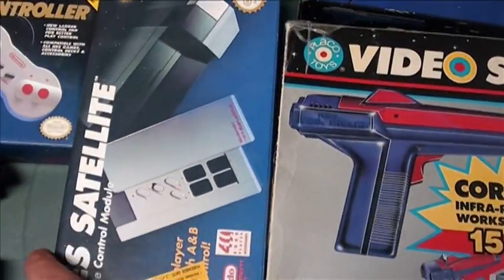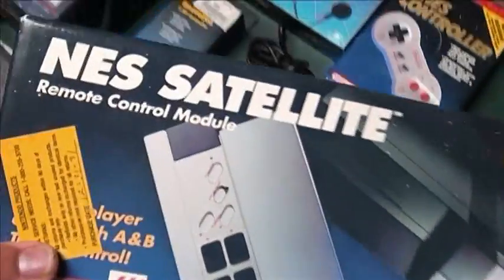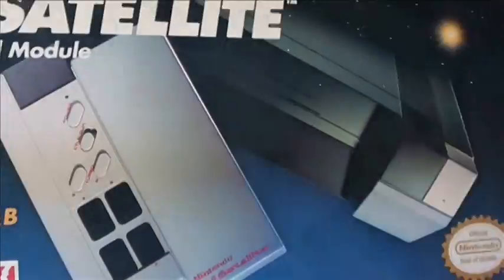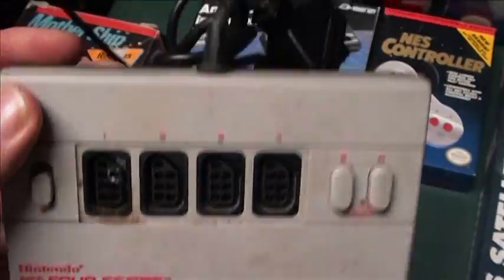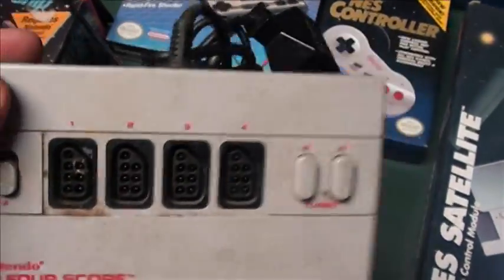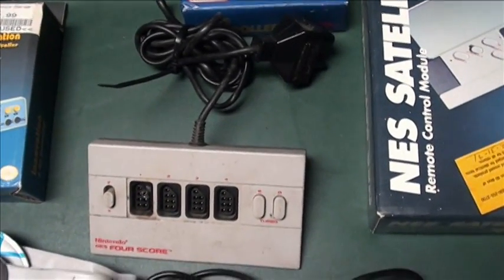Also, for four-player action you would need a NES Satellite, or if you didn't want to waste lots of batteries — though it is cool to have it cordless — I recommend the Four-Score, which just plugs into your Nintendo and lets you play several four-player games. NES Play Action Football comes to mind for good times.